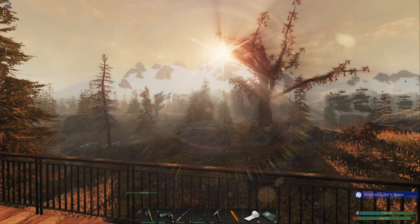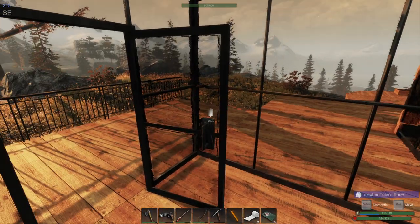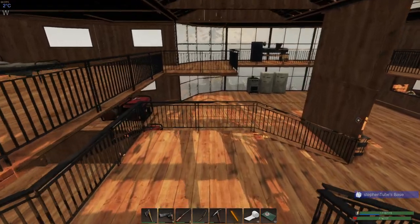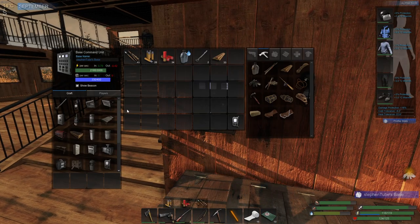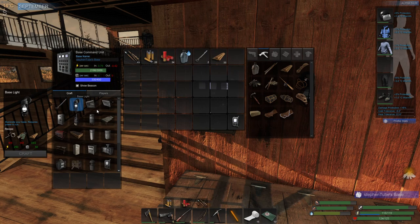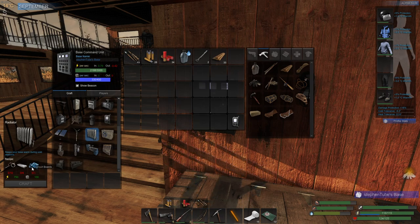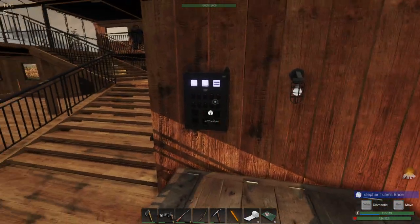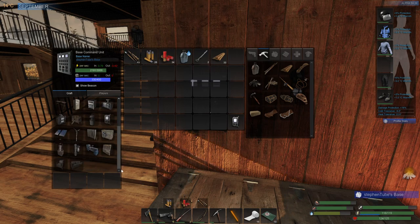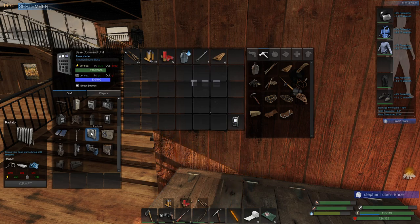Hey everybody, good morning! Welcome back to Subsistence. Another beautiful day — really nice. As I said in the last video, we're in September so it's getting cold up here on the bluff. I can't imagine what winter is like. I want to make some base lights, about four or five of them, and I definitely need to make at least one radiator, probably two — one for down here and one for up there.